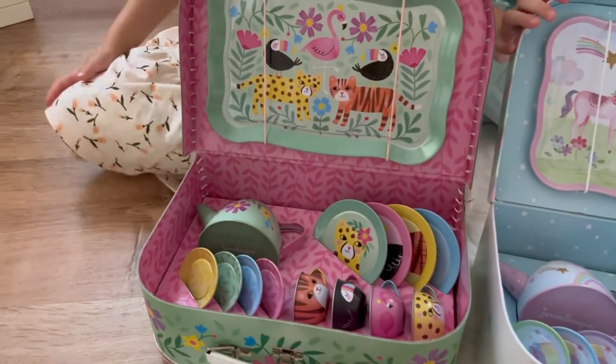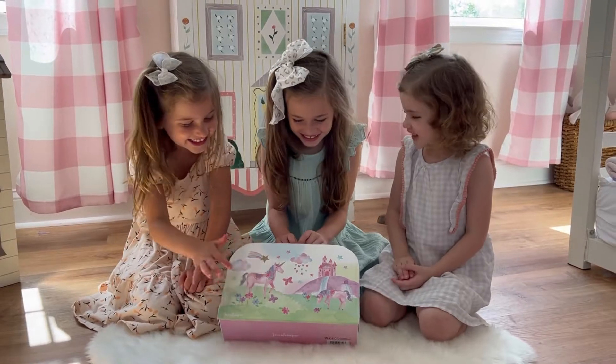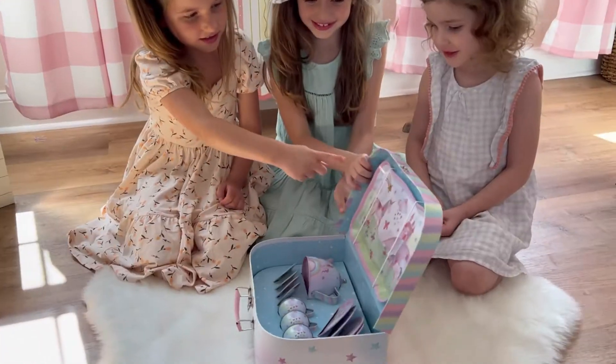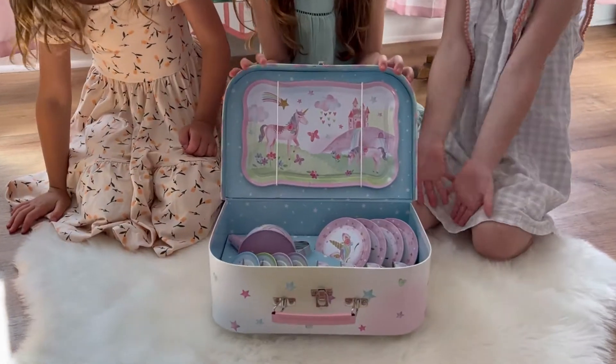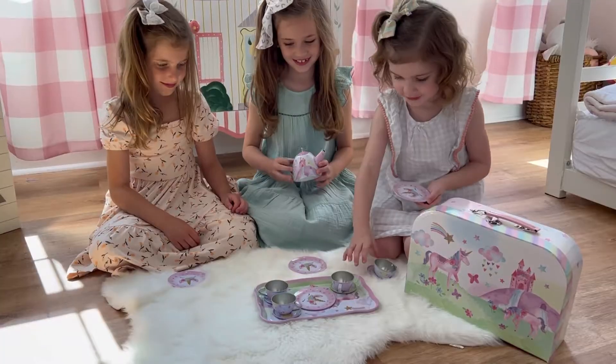This adorable jewel keeper toy tin tea set is designed for pretend play, encouraging little children to use their imagination and improve their creativity and social skills. The tea set is decorated with golden unicorns, enchanted castles, and beautiful rainbows.